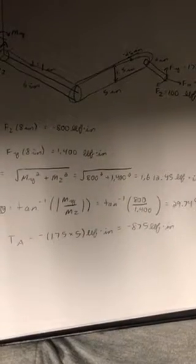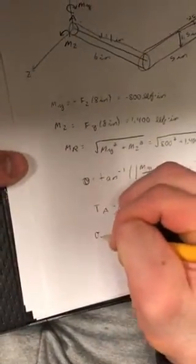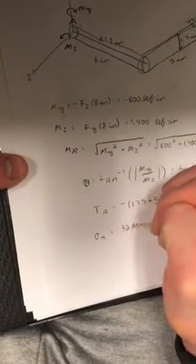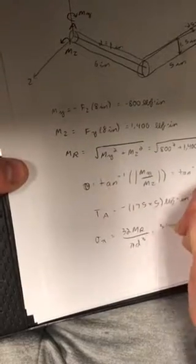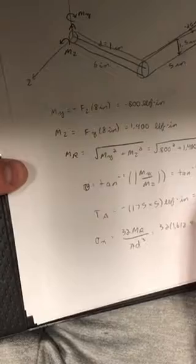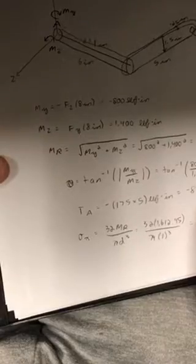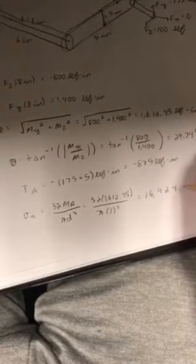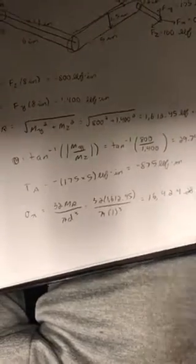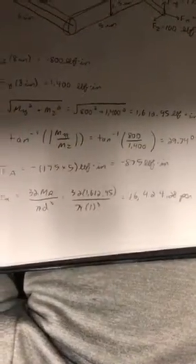So finally we can calculate the bending stress acting at the cross section at A. This is calculated to be 16,424.28 psi — in other words, that can be rounded to 16.42 kpsi.